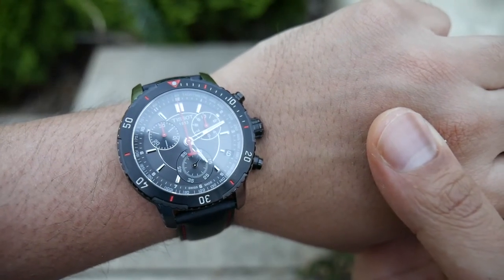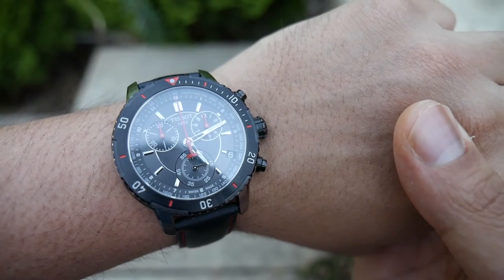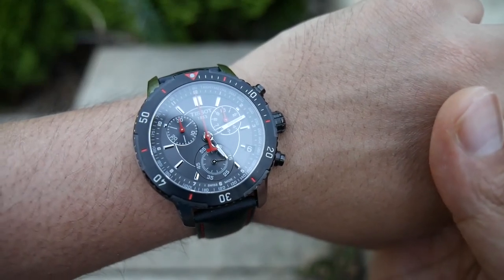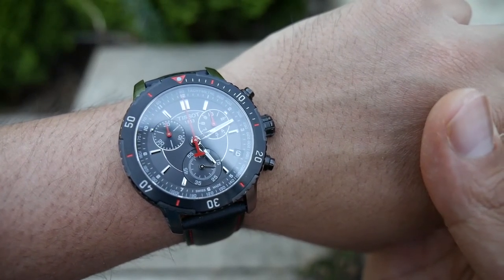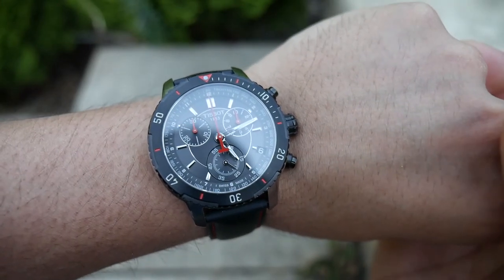All in all pretty happy with the watch — really nice for casual outings in the summer. That's my mini review after one week. If you like the video don't forget to give it a like and leave a comment, and if you enjoy the watch videos don't forget to subscribe and share the channel. That's it for now guys and I will catch you in the next video.